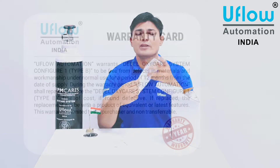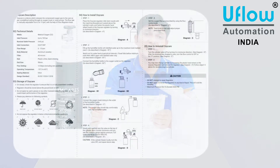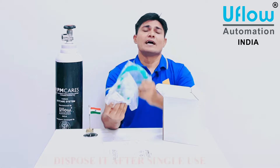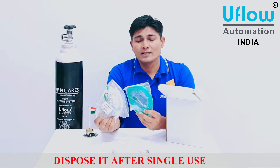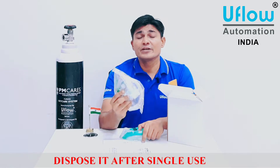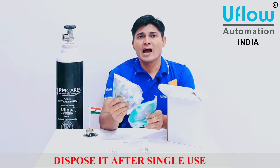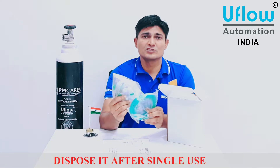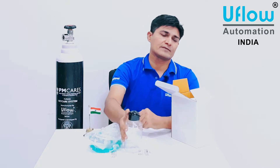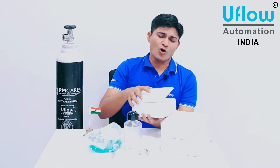Now we will unbox the regulator kit. When you open it, you will see a warranty card and an instruction manual — if you follow it step by step, you can install the OxyCare system by yourself. There is one high-concentration mask as well as a nasal cannula. An important key point about this mask is that after a single use it must be disposed. There will also be one humidifier bottle with this regulator kit.